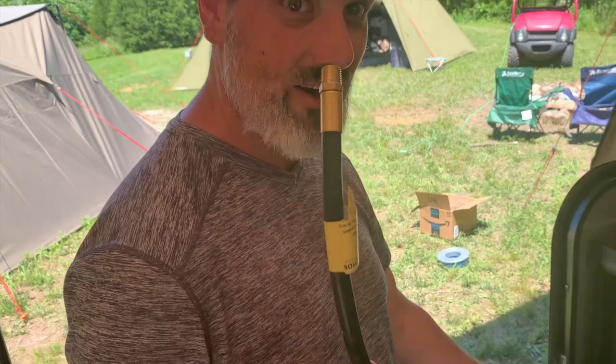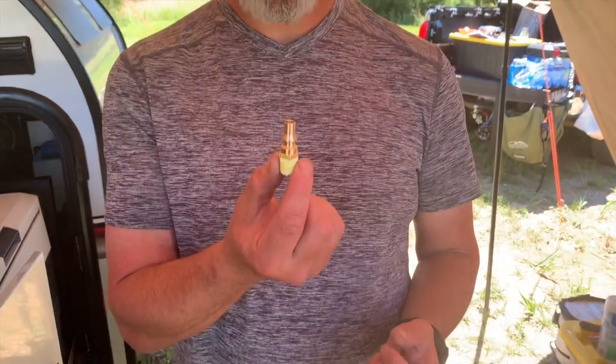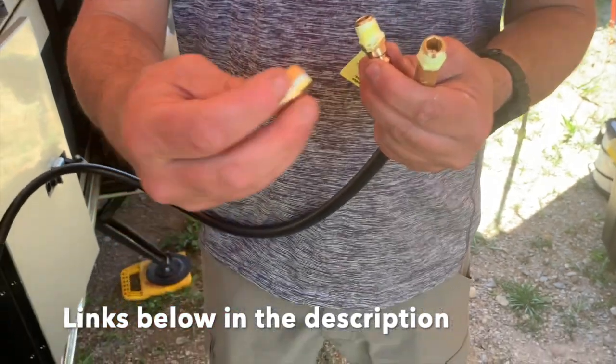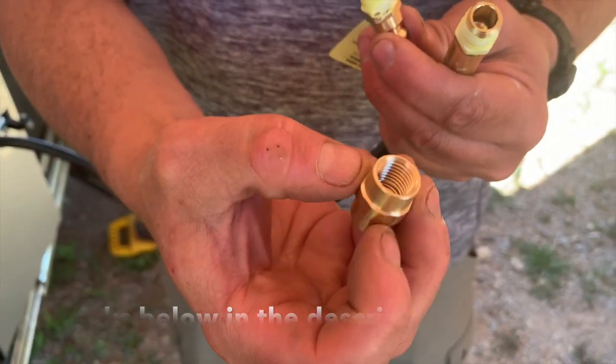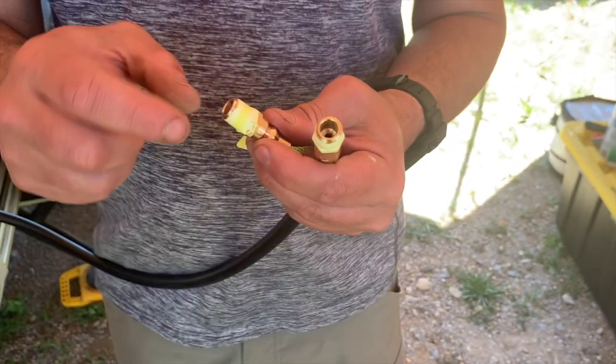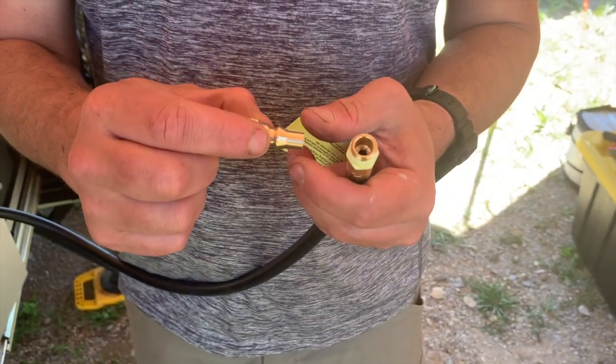Now it's time to snake our hose through. Here's our quick connect and here's the end of our hose — this is a male end, and this is also a male end — so we're going to need to use a female-to-female adapter. This adapter comes with the kit that's linked in the description.